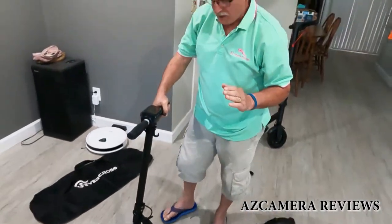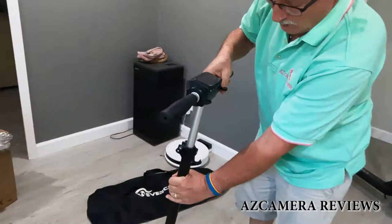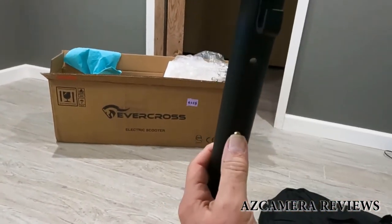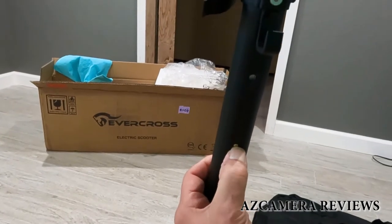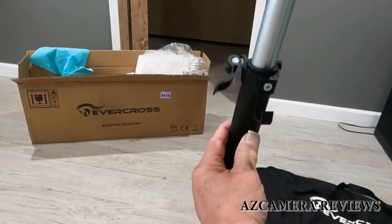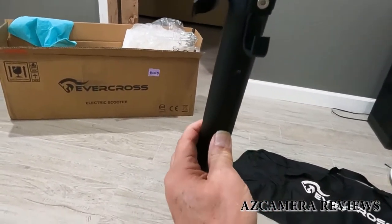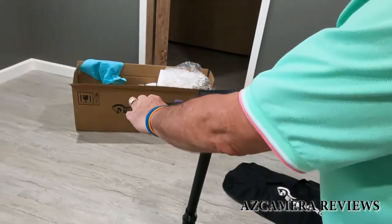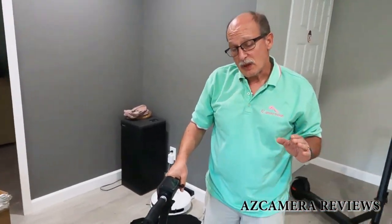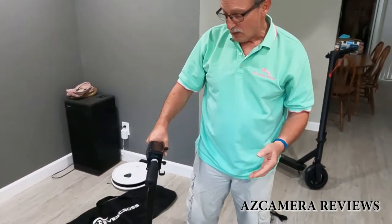So now it's ready to ride. Let's take a quick look at the dashboard on this thing and see what we've got.